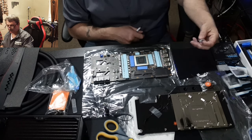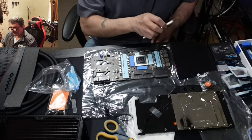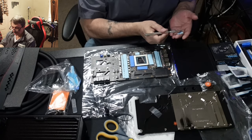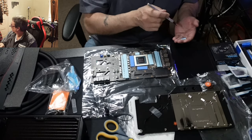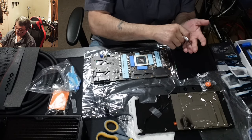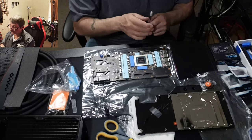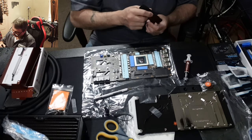I worked on a video card once that had something in between paste and pads — a really thick paste-like substance. I tried making something similar by taking some pads and mixing in MX-5 arctic paste, since it's thinner. I crushed it until it was a thick thermal putty. It took a while to roll it and place it, but it worked like a charm. Noctua paste is a big tube — hard to beat, I consider it the best.